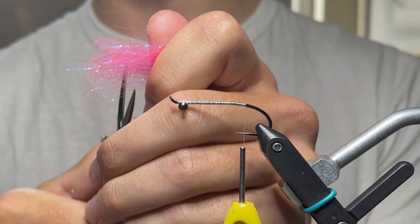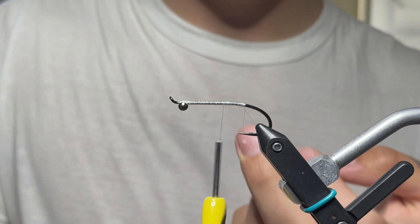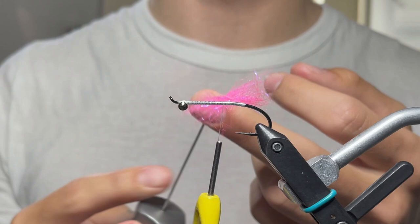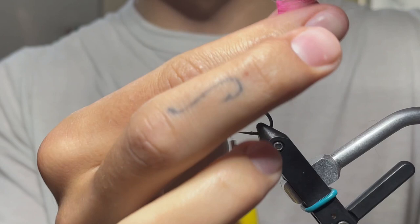Cut it in half right up the middle — there we go. Put that down for now. Start a little dubbing loop, work the thread forward a little bit, and throw some wax on it. In goes the dubbing — small amount, three quarters of an inch, cut in half. Spin that up just so it comes tight on itself and work it out.